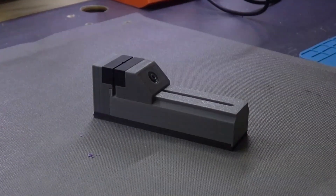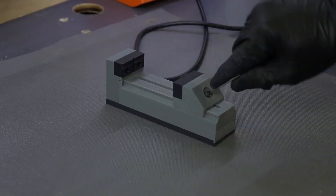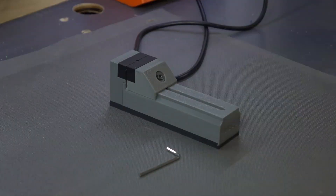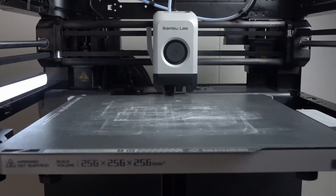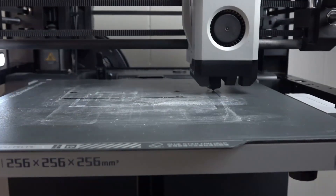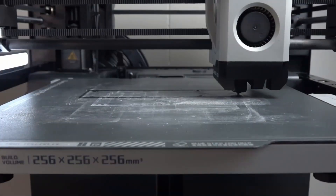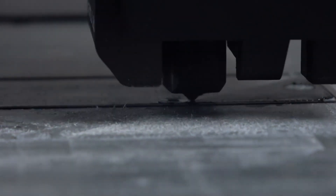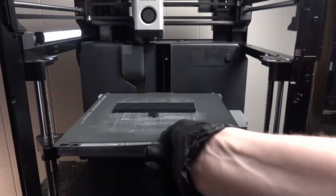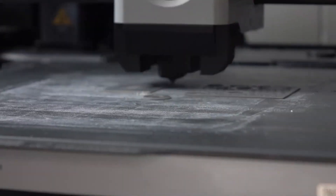This is my precision vise. The idea with this vise wasn't to create just a drop-in replacement — it was more or less to show how a vise like this could work. It ended up turning out really great, and it ended up being a lot stronger than I thought it would be.